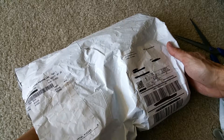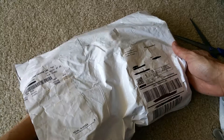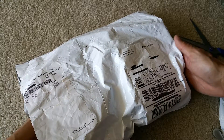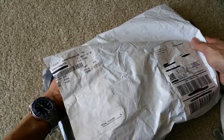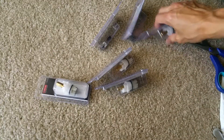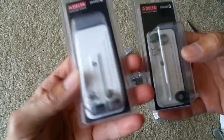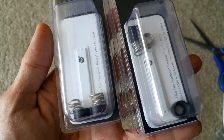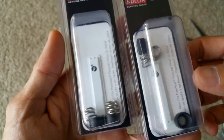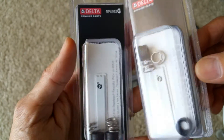If you didn't see my previous video about the toilet repair and the leaking faucet, check the link in the description below. These parts are called seats and springs. If your faucet is leaking, you can replace the seats and springs and that should stop the leakage.